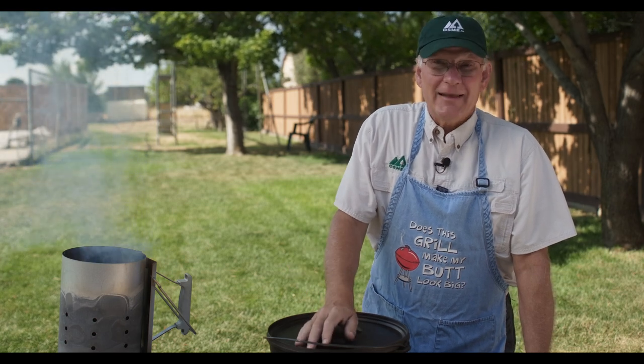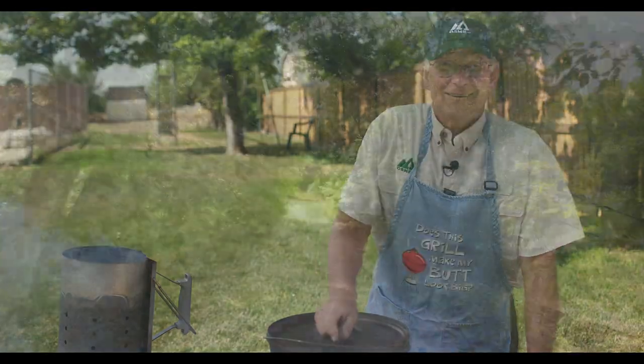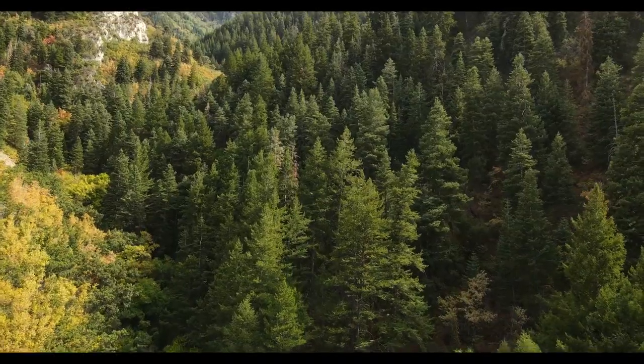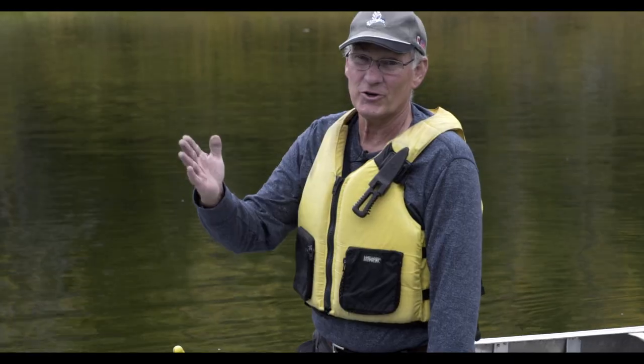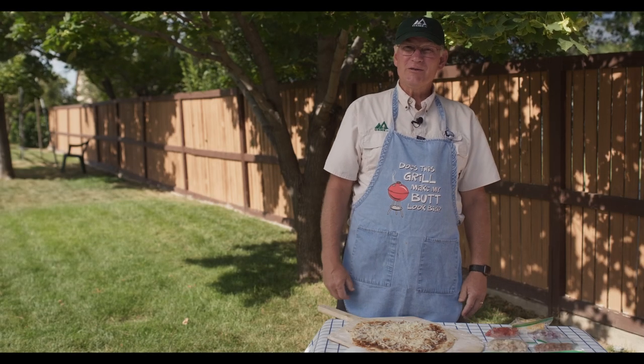Today we're doing amazingly simple and delicious pizza in a dutch oven. Welcome back to Outdoor Skills Made Easy.